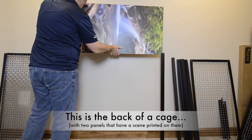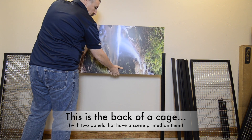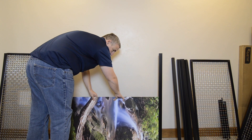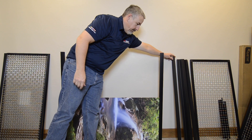For the cage section, the back panel may have an outside and inside — this is definitely the case if you have a scene printed on the panel. Make sure the scene going into the frame is oriented so the picture is facing the inside of the cage.